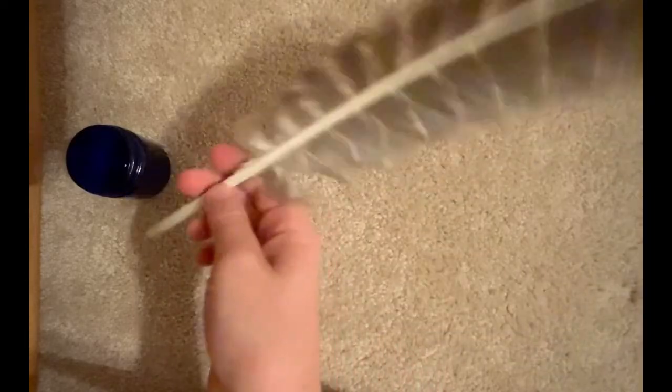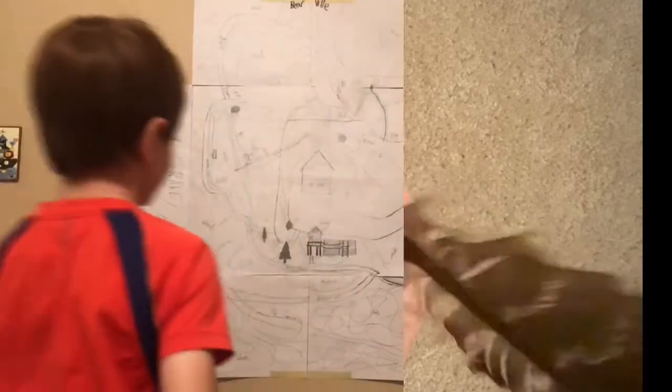I found this feather in the woods. In the next feather-related video I'm gonna be showing you how to make ink out of berries you find in the woods. I hope you enjoyed this video, and if you did give it a thumbs up.